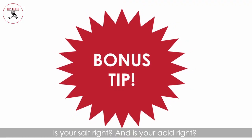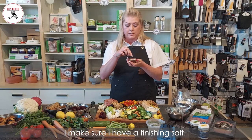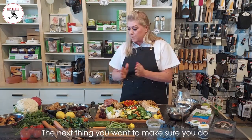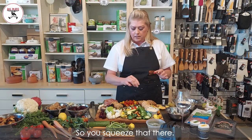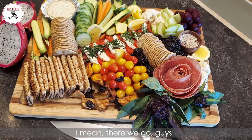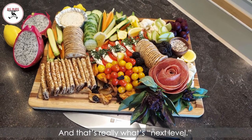There's a final touch: is your salt right and is your acid right? On all my grazing boards I make sure I have a finishing salt. You can even add a little to your green apple and the beets as well. Because we did put a little caprese salad on here, you really need a little bit of lemon — just squeeze that here, and definitely a finishing salt. There we go, guys — this is an amazing board, finished with the acid and the salt, and that's really what's next level.